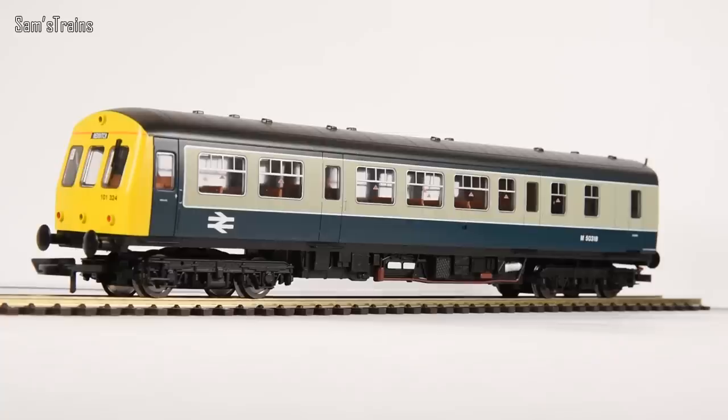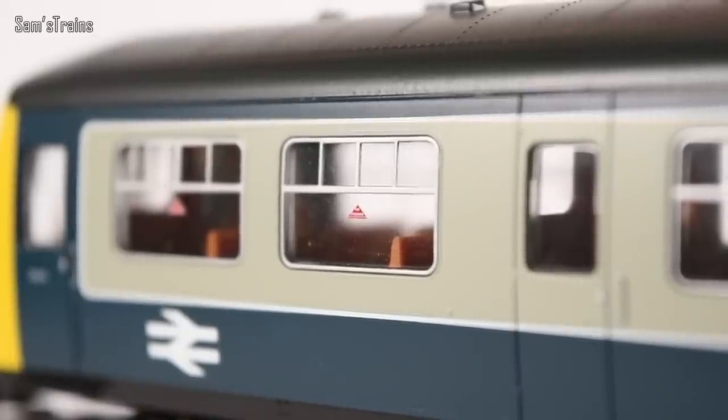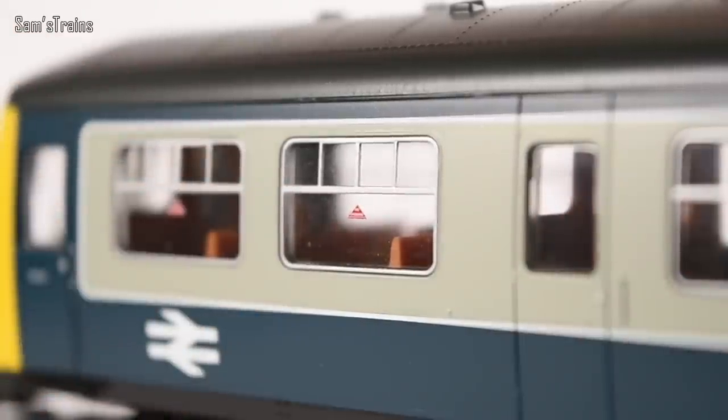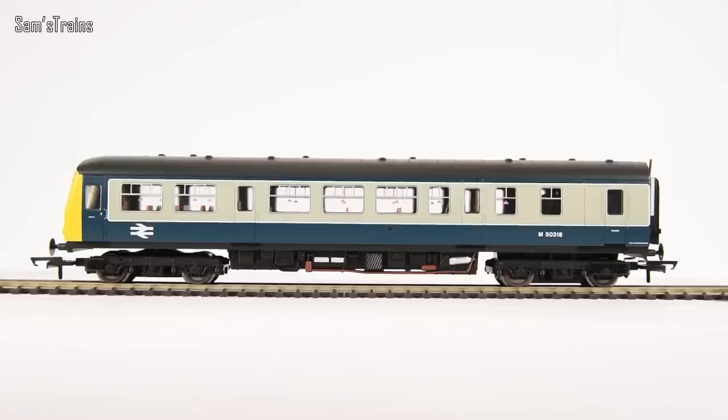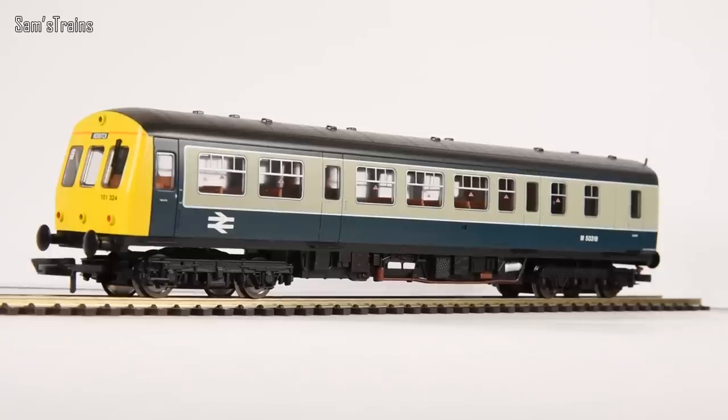The most impressive thing for me is the windows. You've got no-smoking signs on this particular car, and the other cars have different signs. The windows are done really well — quite flush to the outside of the bodywork, which is a nice modern feature that helps make this look like a modern DMU rather than something Hornby were producing in the 1980s. The interior is relatively simple but all the seats are pre-fitted, which is nice. Notably there is no cab detail — just the surface where controls would be, with nothing actually molded or painted. Modern DMUs are a lot better in that regard.